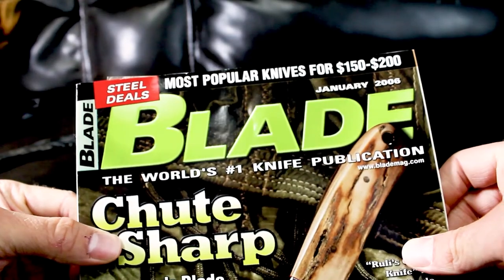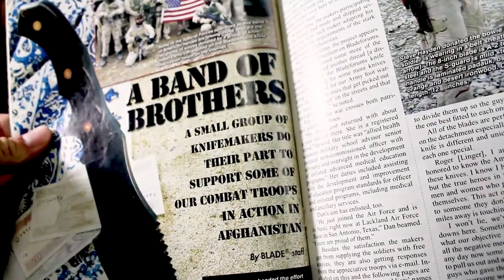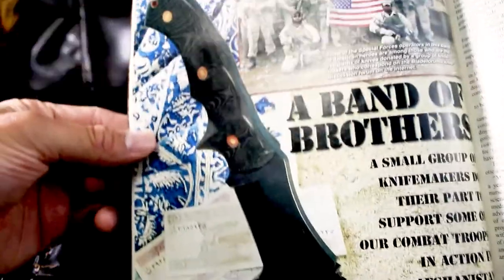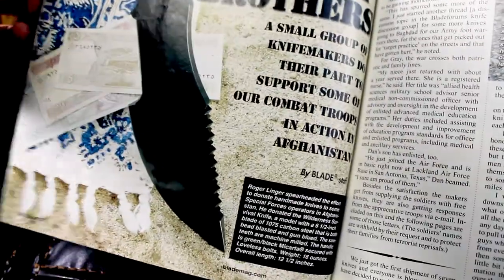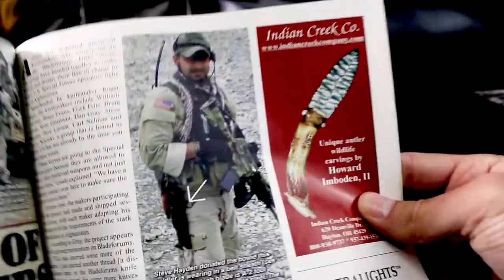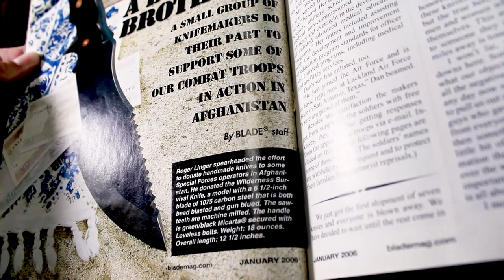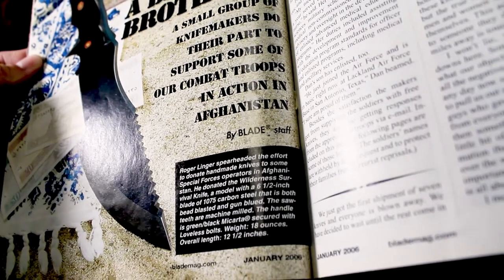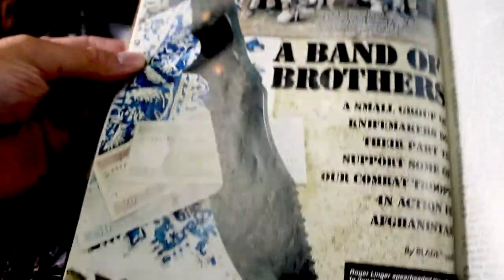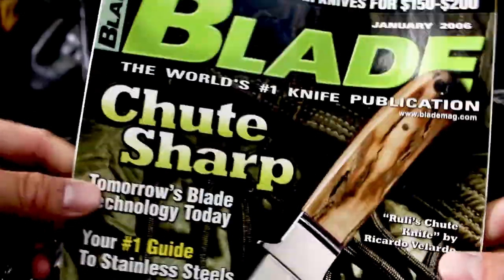What was really neat — back in January 2006, in Blade Magazine, the world's number one knife publication, if you flip to page 32 there's a feature called 'Band of Brothers' about a small group of knife makers doing their part to support combat troops in Afghanistan. Right there is a Roger Linger wilderness survival knife featured as the big spread. Roger worked with a bunch of knife makers donating blades to special ops and soldiers. It says Roger Linger was the spearhead of this effort and donated a wilderness survival knife with a six-and-a-half inch blade in 1075 carbon steel, both bead blasted and gun blued.